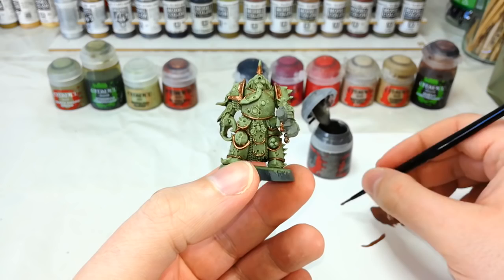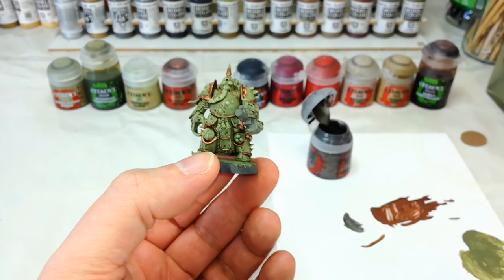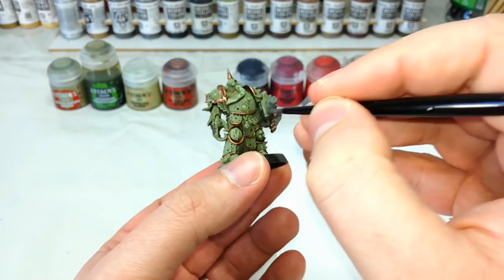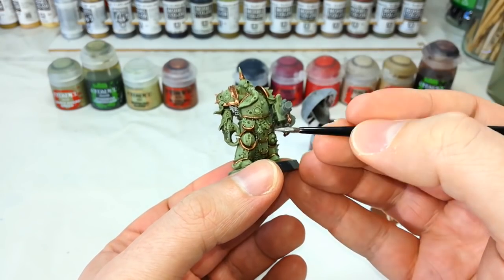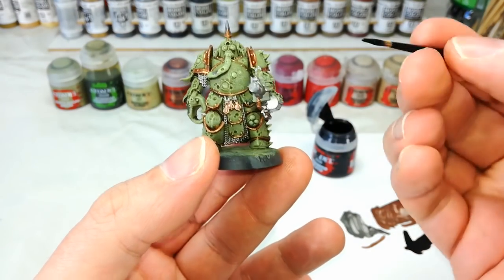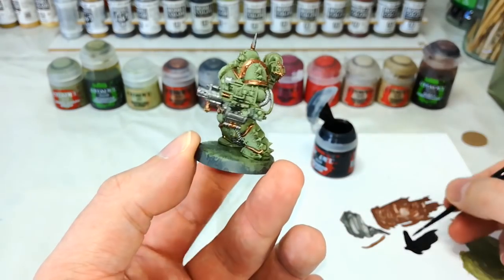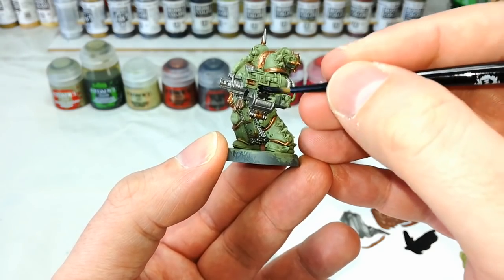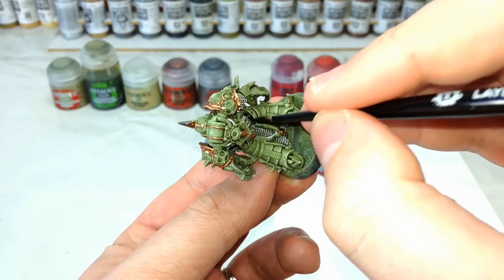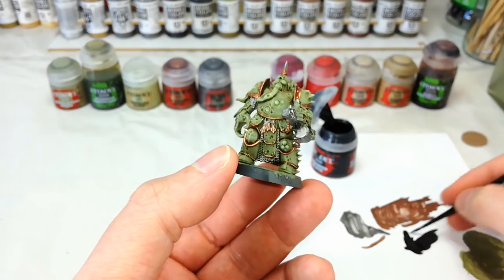After the Balthazar Gold we move on to Leadbelcher for all the metal details. For this I'm using a small base brush with slightly stiffer bristles — that's handy for painting chain mail areas, and it still keeps a good point. Then switching back to a medium layer brush, I get some Abaddon Black and start tidying up anywhere we want to be black — the big blight launcher, the bolt gun casings, and any exposed gaps in the joints. Take your time and blacken down those areas.